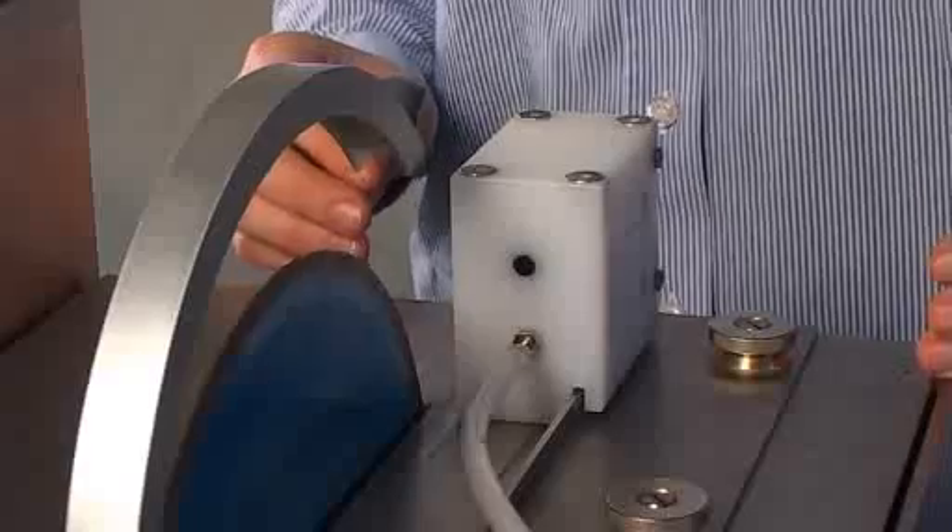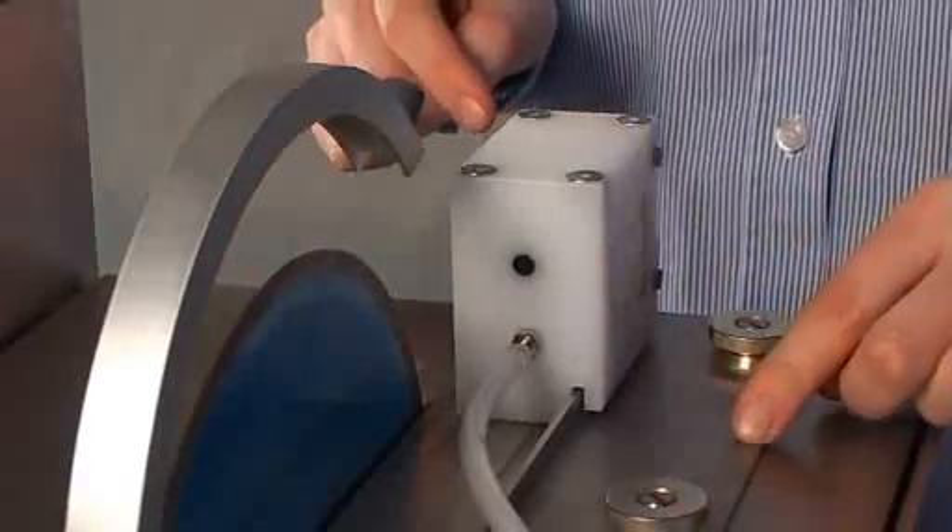The machine consists of a cutting section and a grinding section. The cutting part of the machine consists of a diamond saw, a two-sided vacuum holder, and a guide for the vacuum holder.